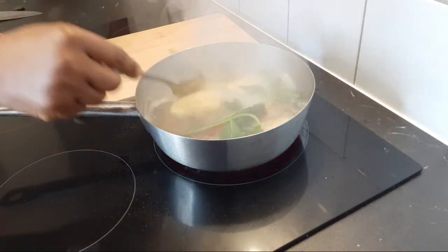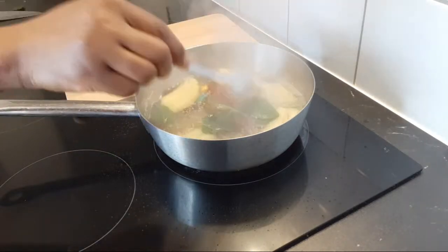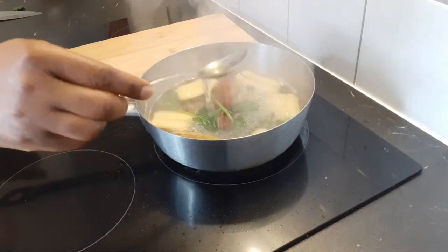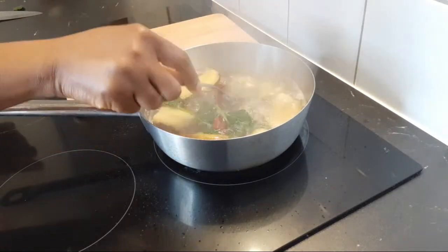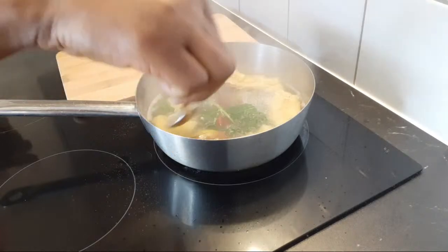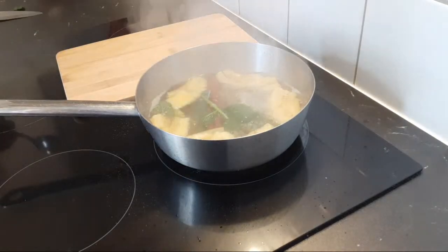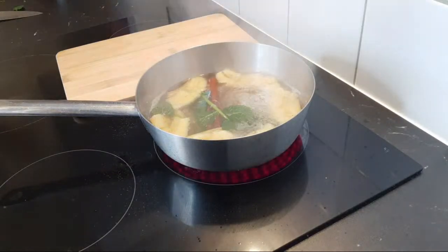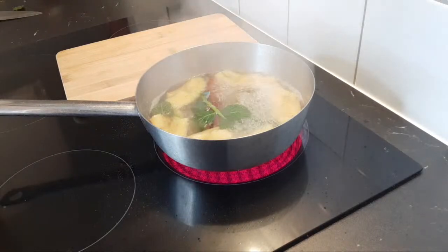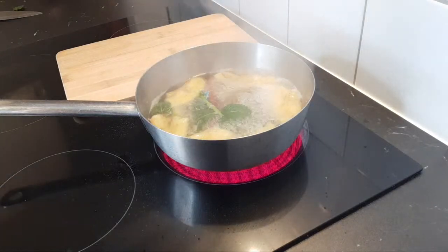So this is our tea — you can see it's coming up nicely. If you like, you can mash the banana so that it infuses a little bit more into the water. This is a wonderful tea rich in magnesium, potassium, and vitamins B and C, and it will improve the quality of your sleep.